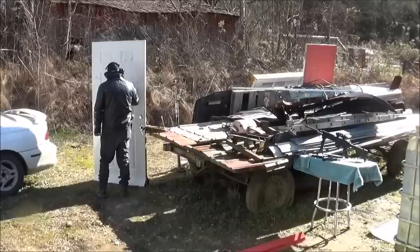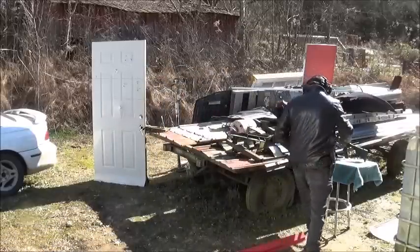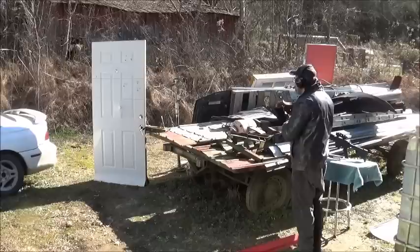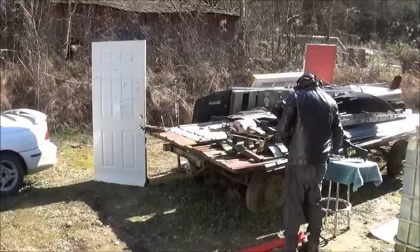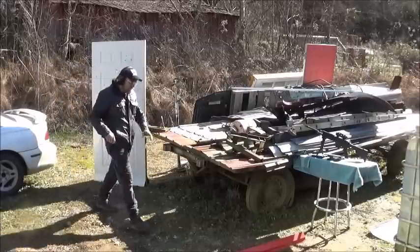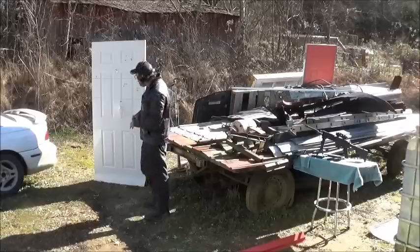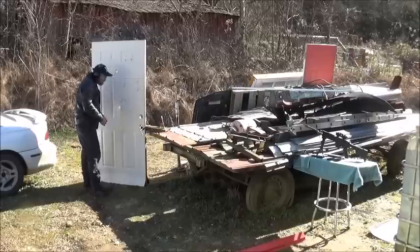All right, this is .40 at 45. Now let's do our next .40 shot at a 70-degree angle. It's pretty cold out here and the hands are filling, but just doing a viable shot to get information off of. There's our .40 at the 70-degree angle.